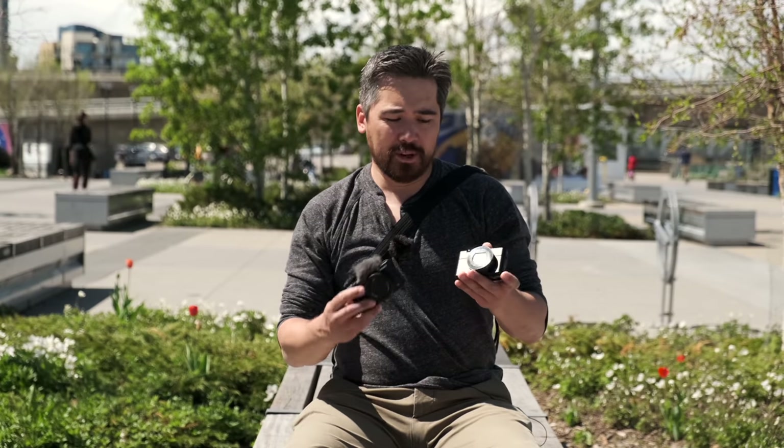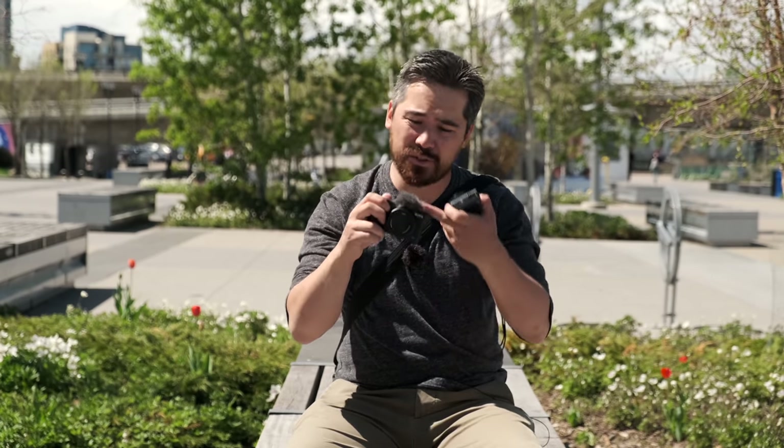Naturally, people are going to pair these two cameras to each other. This is the RX100 VA and this is the new Sony ZV-1. I think they're comparing them because at the heart of them they have the same sensor and the same lens, and they're at a fairly similar price point — although interestingly, the new ZV-1 is a little bit more affordable. Now if it's going to be for video, the ZV-1 is a clear winner. We've got the vlogging microphones and the fully articulating screen.